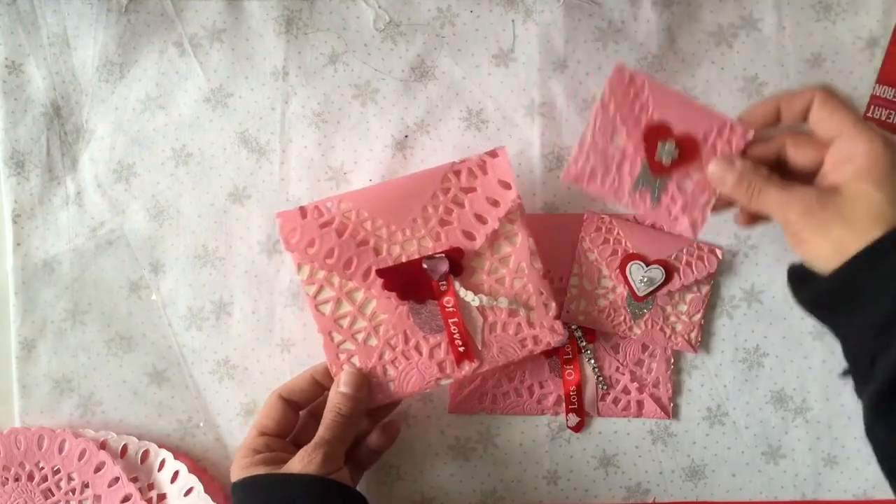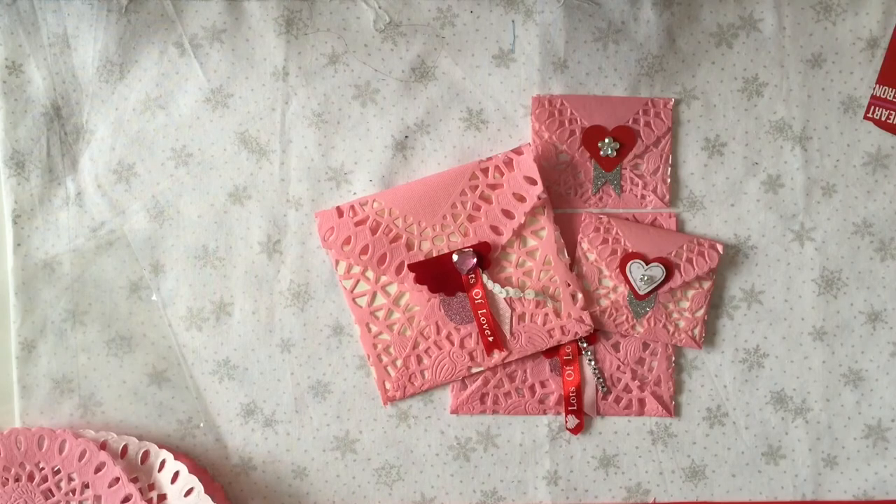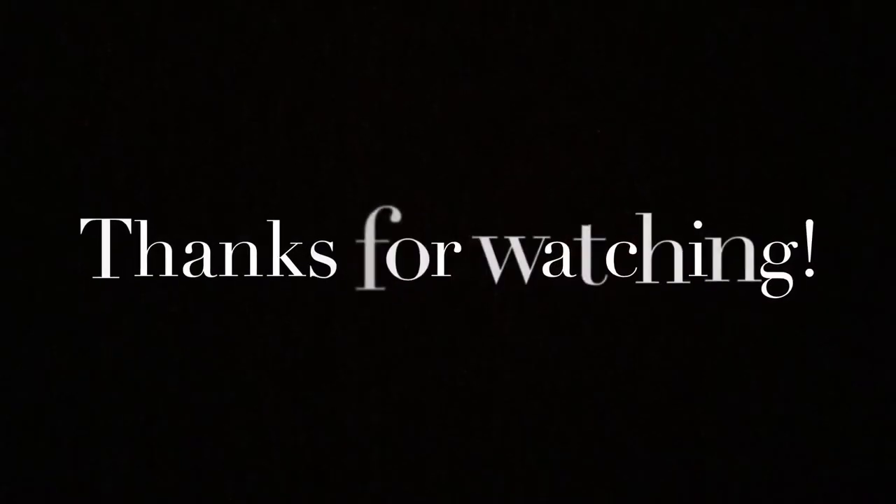The small ones are done exactly the same, and that's it. Then you have something to either give to a valentine, put in your flip books and junk journals, or wherever you want to put a pretty lacy doily envelope. Thanks for stopping by — hope you enjoyed it. See you next time!